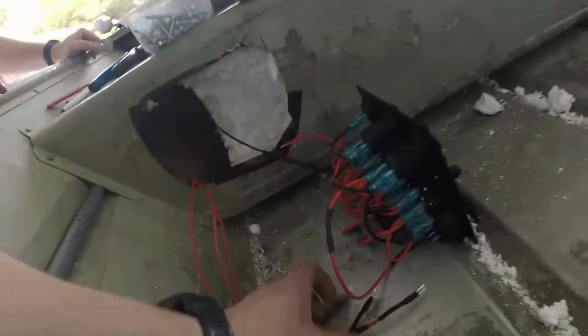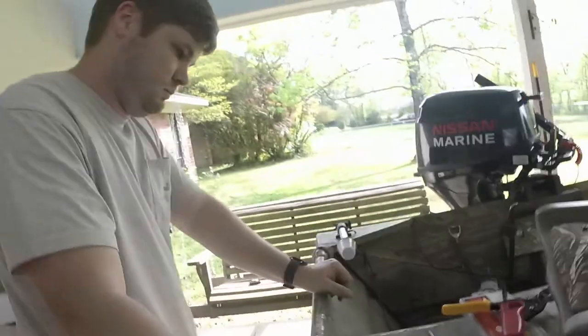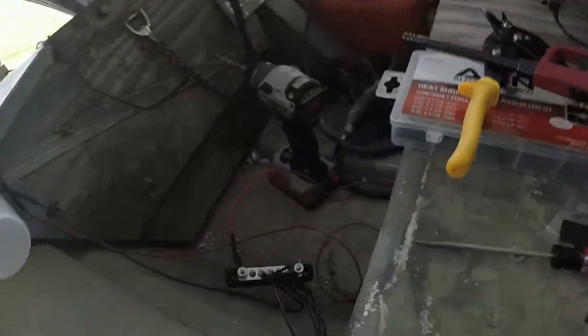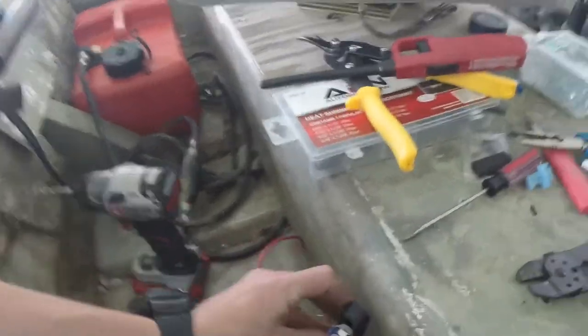So we're starting to get everything wired up here. We have all of our positives hooked up with the quick connects, and now we have everything wired up to this bus bar just about. We've got one more to figure out, which is going to mount right here, and this goes directly to the battery. The next steps are to get the rest of the lights put in, all that good stuff, hook it up and try it out.